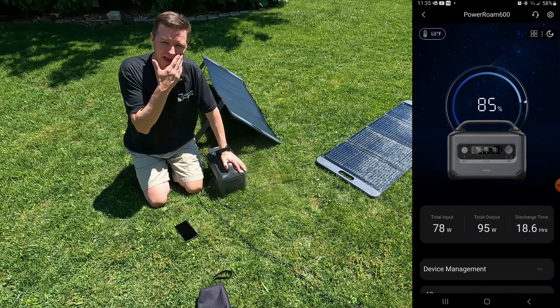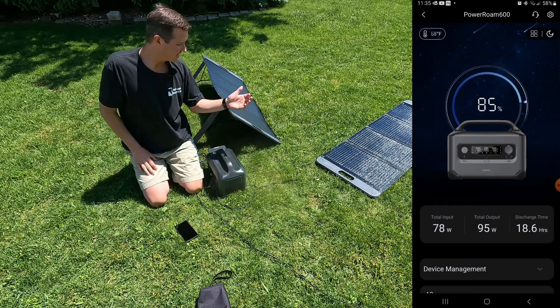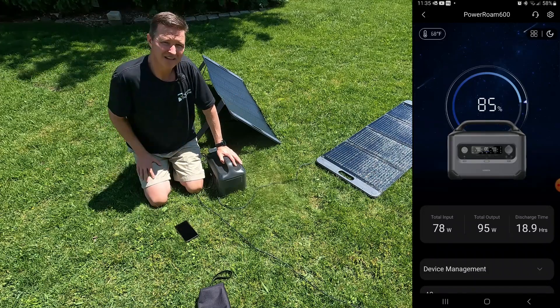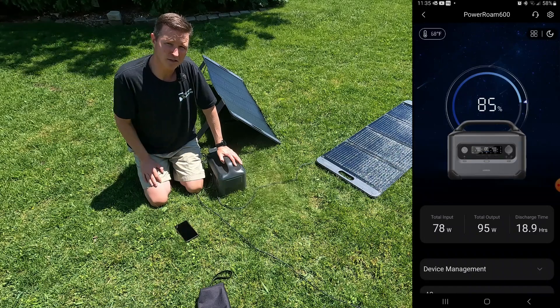I'm not entirely surprised by the results, though since it's close to high noon I wasn't sure how much more we were going to get. Let's wait a few hours and we'll see what happens when the sun is a little bit lower in the sky.